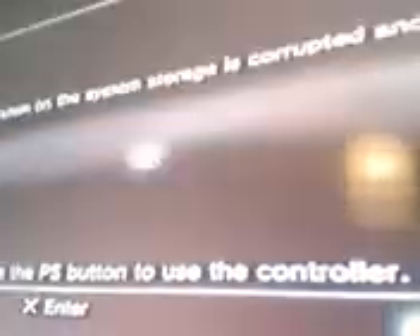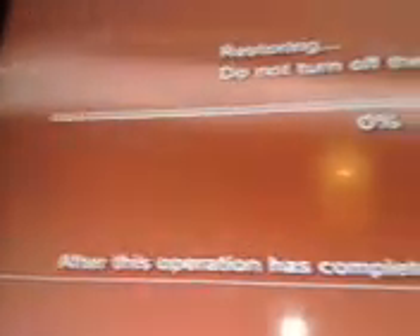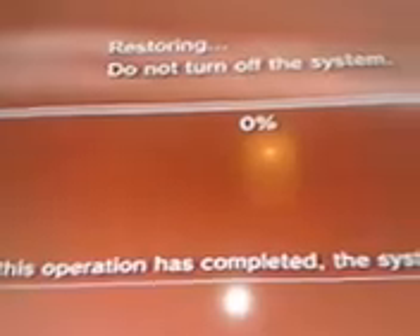It might not work because I've just done it, but it might still work. It's going to come up with no signal if you don't have an HDMI cable plugged in — just press yes because you've got one. So file system storage is corrupted and will be restored — press X for OK. It'll show a percentage, so I'm going to pause this until it gets to about 100%.